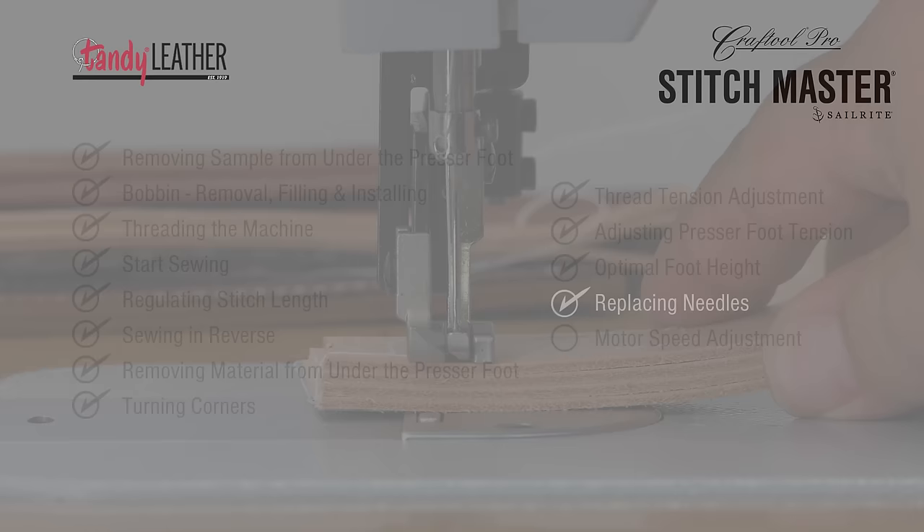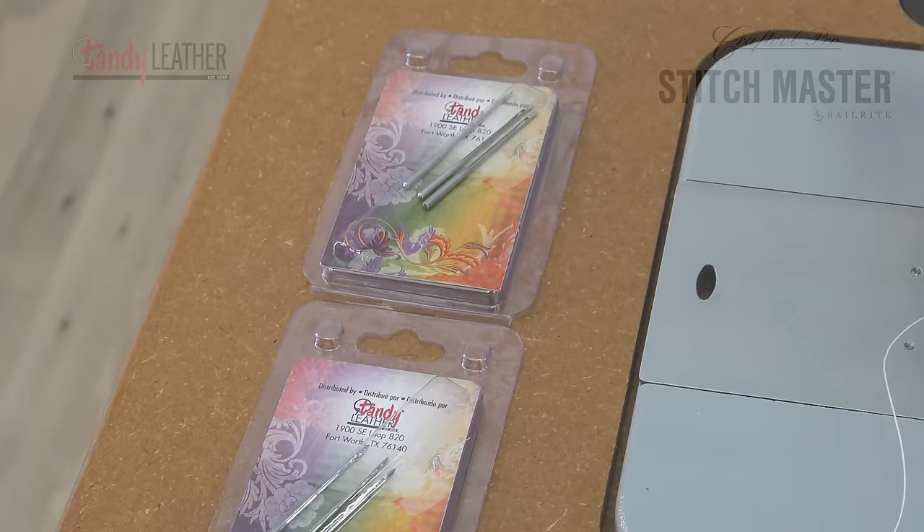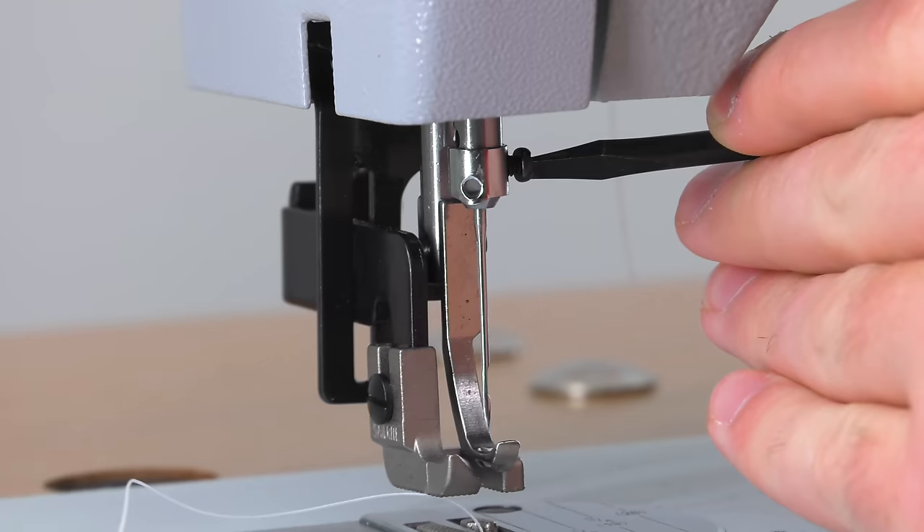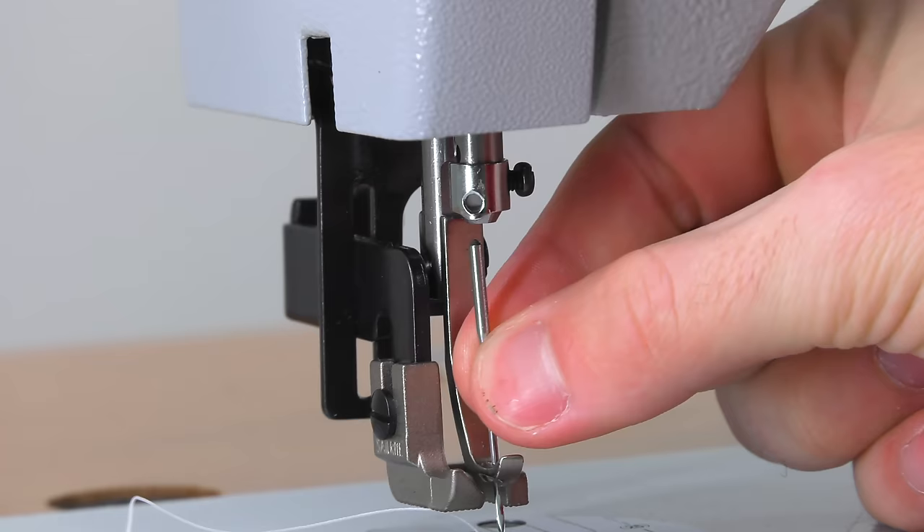If you're having sewing problems, sometimes the first step is to replace the needle. A blunt tip can cause popping noises or a bent needle can cause skip stitches. Using a slotted screwdriver, loosen the needle screw — there is no need to remove it completely. Just loosen it, then grab the needle and pull it downward to remove it from the needle bar.